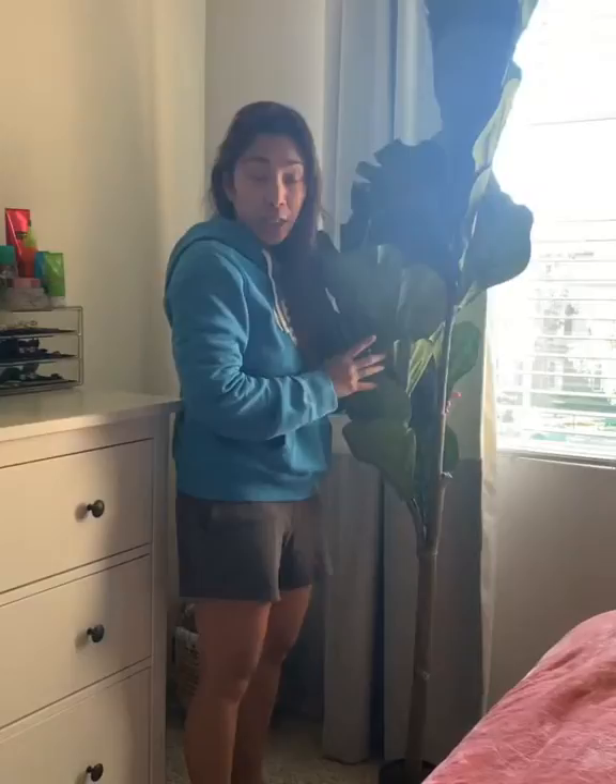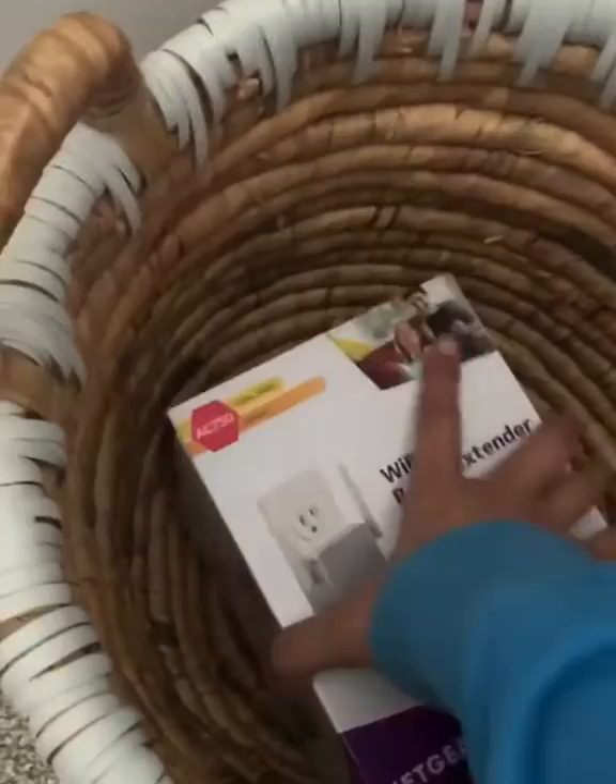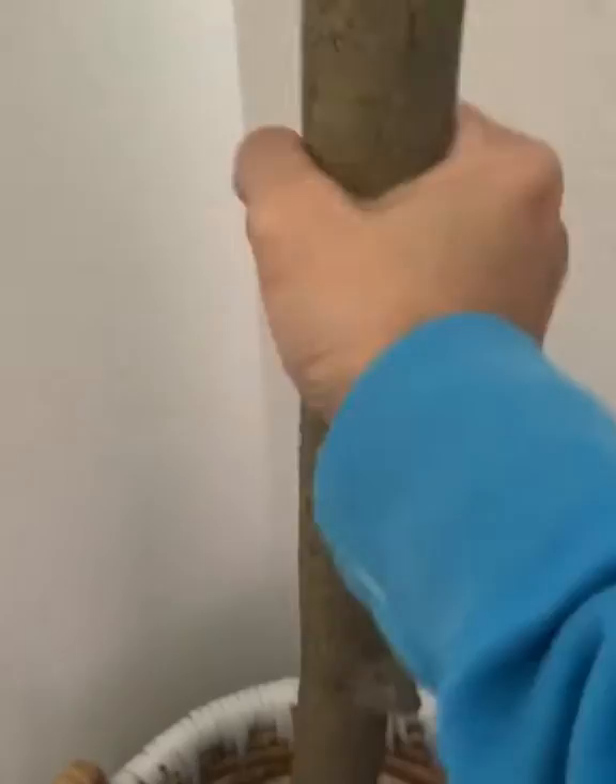A couple of months ago I got this faux fiddle leaf fig tree, but I just want it to be a little bit higher for my daughter's room. So here's what I'm going to do. First, let's add a box — any box you can use — just to add a little height, and then put the tree right on top of it, right in the center. Make sure it's balanced well.